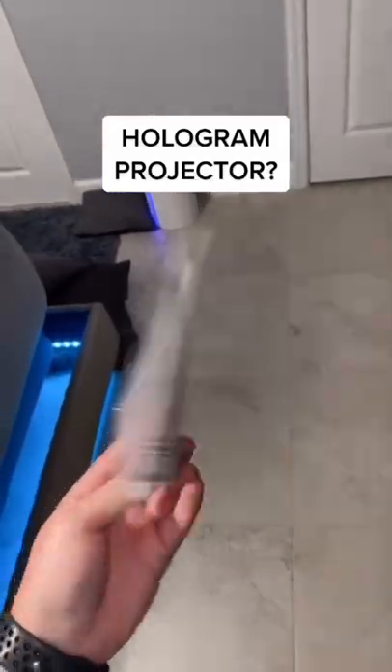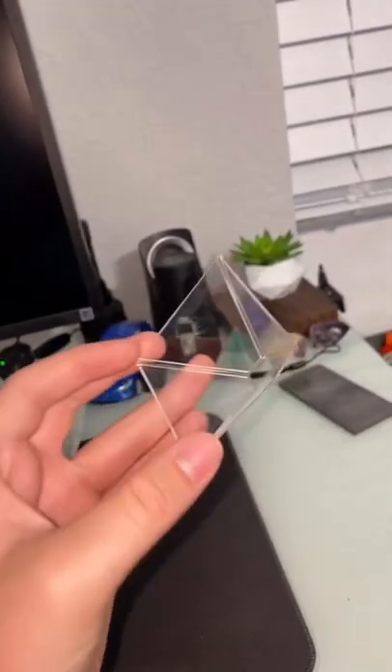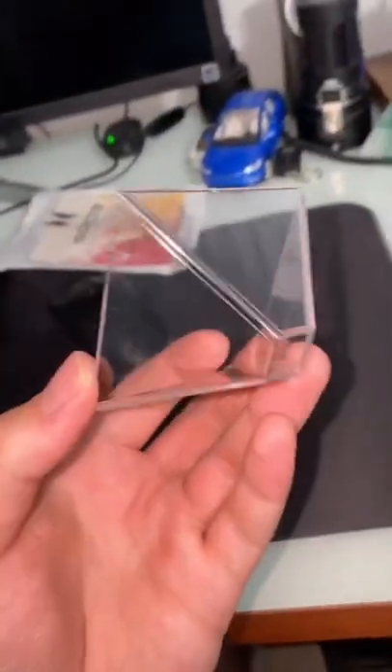I just got a hologram projector off Amazon and we're gonna see if it works. This is what it looks like. And I swear to god if this works — there's just no way. They have a whole video that you can use for this, we're gonna try it.